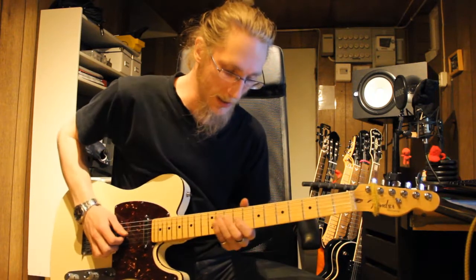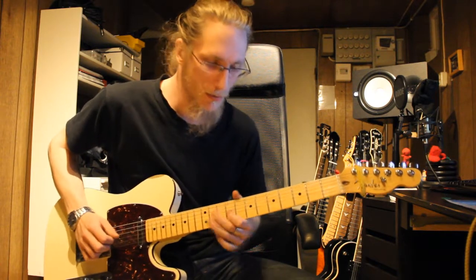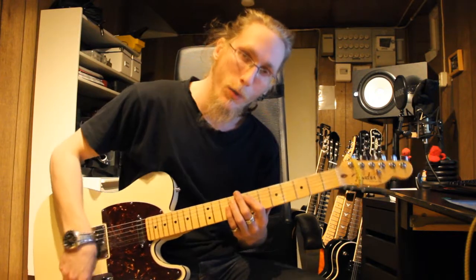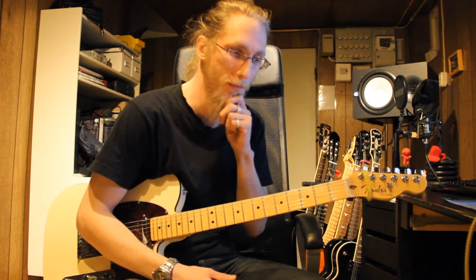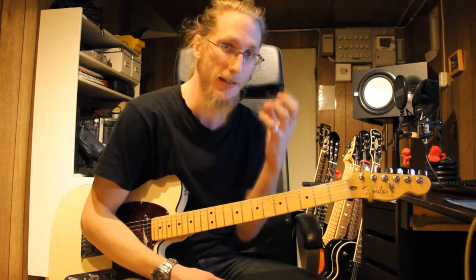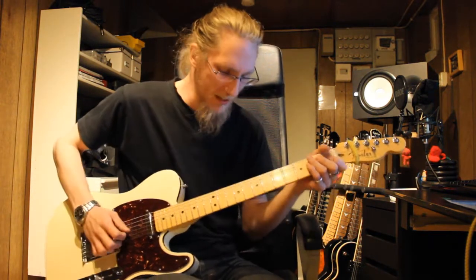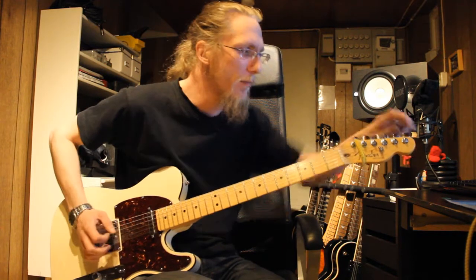Tip number five: vibrato. With vibrato, you can actually hear the difference between other players. Let's say Yngwie Malmsteen — he's got a certain vibrato in his style, he's got this deep, really heavy vibrato. I really like that vibrato. And my vibrato is something like that.